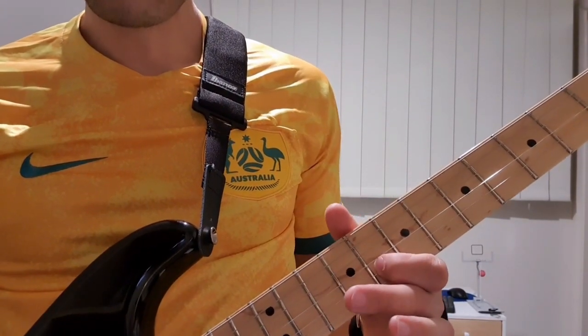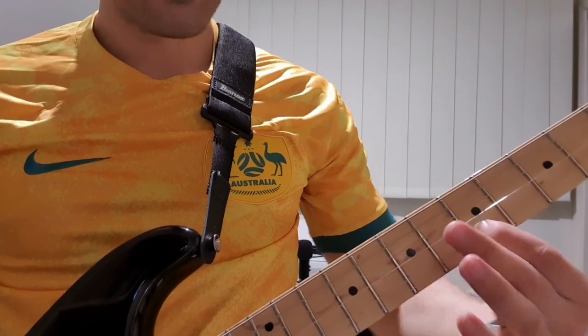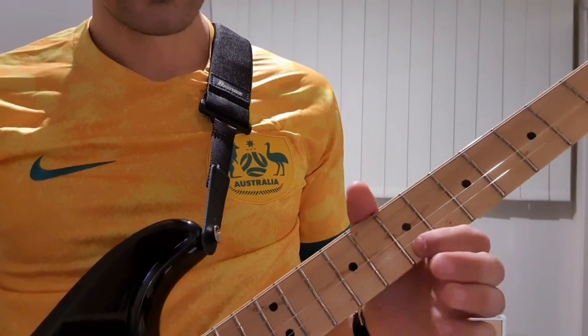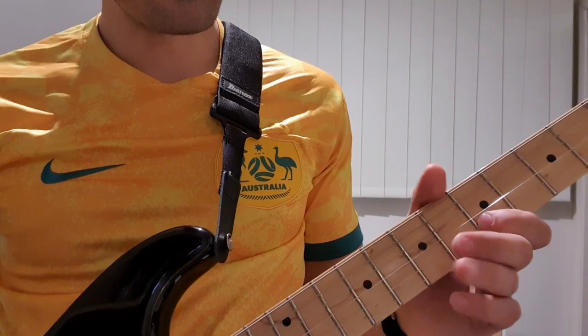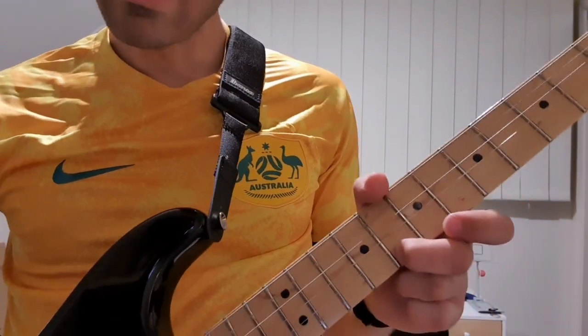And then 8 on the B and sliding down to that 5th which we started on. Then we start the same pattern, but this time we stay on that 10 for a bit.